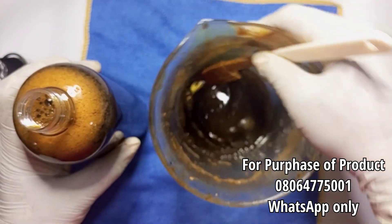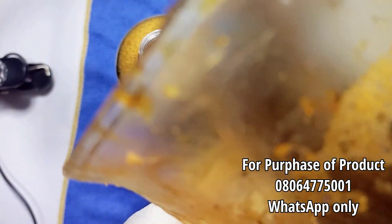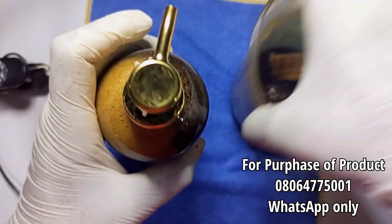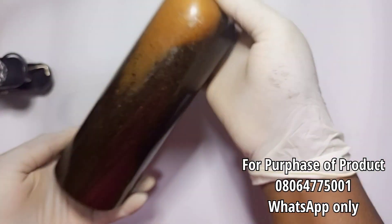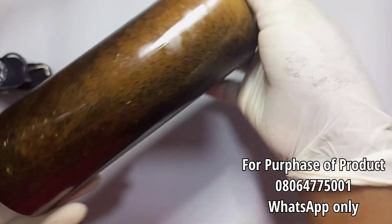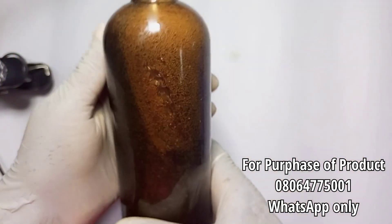We got 500 to 600 grams of soap — you can see some particles at the bottom, so I'm just going to turn it. We've come to the end of this video. This soap will help with hyperpigmentation, give you bright and glowing skin, clear dark spots, and make your skin soft and supple. If you have dry skin, you can also try this. Please let me know in the comments, subscribe, and turn on your notification bell. Thank you so much — I love you!